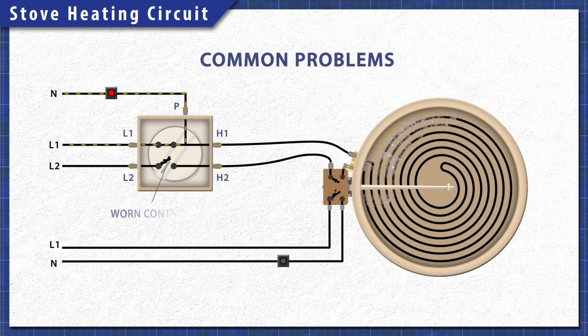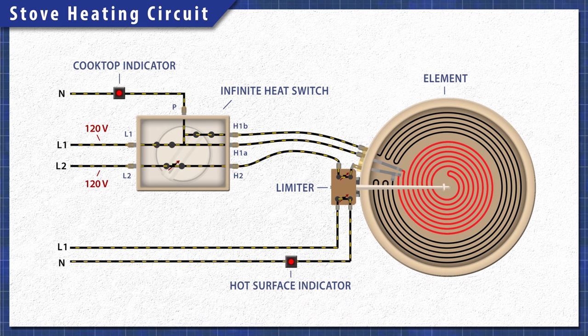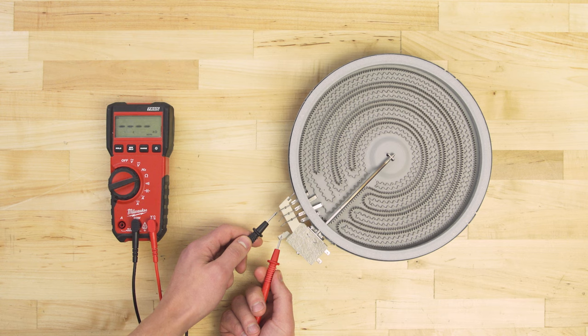Over time the contacts can warp or might not close properly, preventing power from reaching the element. Alternatively, if the coil burns out or if the limiter is faulty, then the element won't work. Some ceramic stoves have dual and triple ring heating elements. These work in the same way but will have an extra set of terminals for each additional coil. We'll show you how to test these as well.